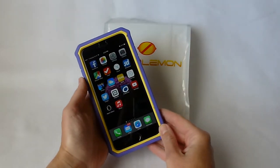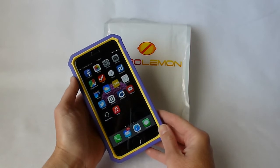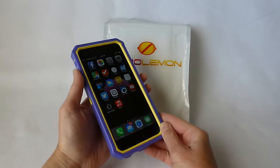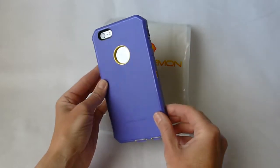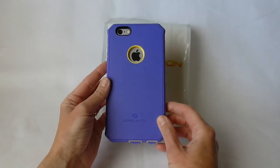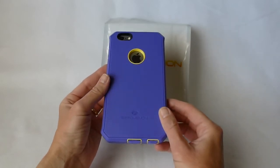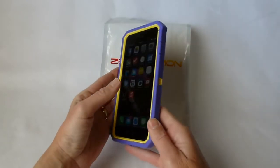Hi, this is Kristen and today I'd like to introduce you to the Protector Case by Zero Lemon for iPhone 6 Plus. The kind folks at Zero Lemon sent this out to me to review and I really appreciate it. It retails for around $11 on Amazon at the time of this review and for this kind of price I am totally impressed with this case.